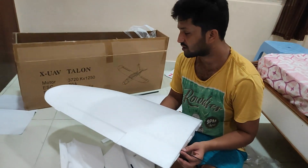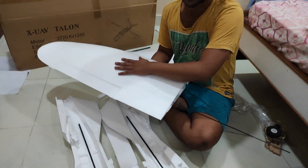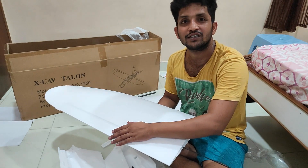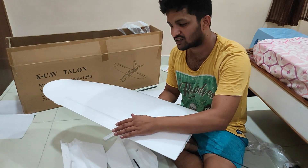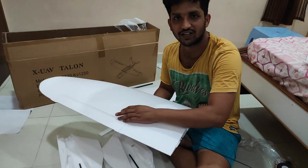We are going to build this airframe as a fixed-wing UAV used for land surveying. Stay tuned for the assembly, electronics, and configuration through Mission Planner, as well as the test flight.